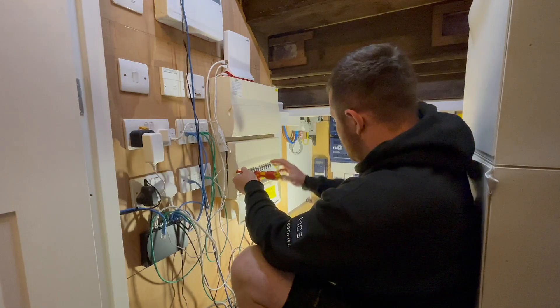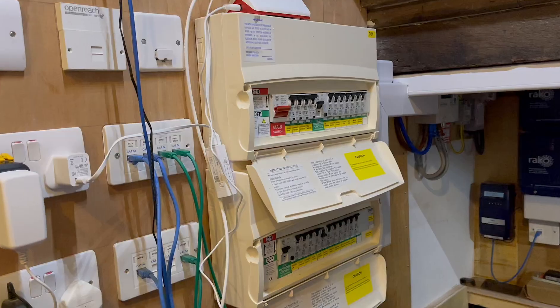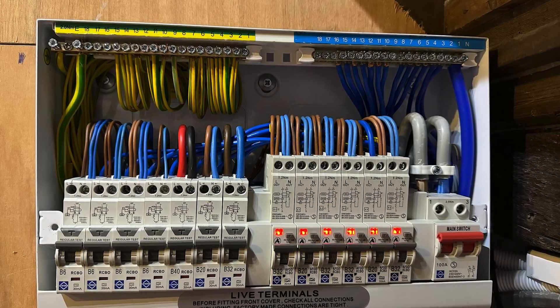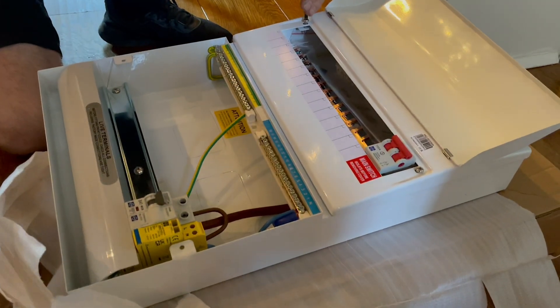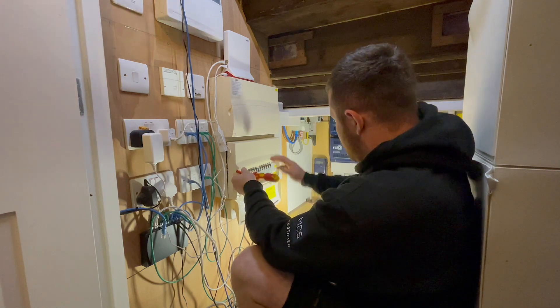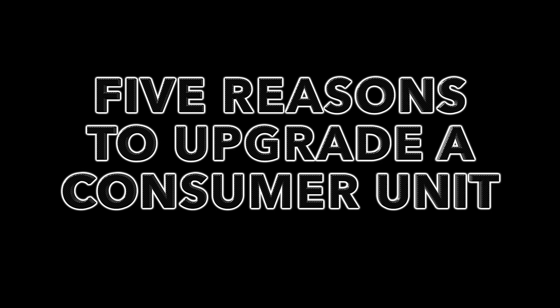Persuading a customer to replace their consumer unit can be a challenging conversation. To the untrained eye, the old and new units may seem alike. However, in the 12 years since its installation, circuit protection within the wiring regulations has evolved significantly. We are replacing the old board with one from the new DualStack range from Luden, and we've brought in Ross from RS Electrics to put the board through its paces. While Ross gets busy taking out the old board, let's have a look at the five reasons why we've decided to upgrade.